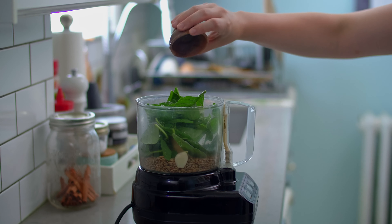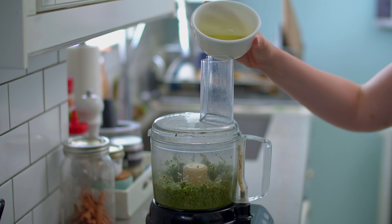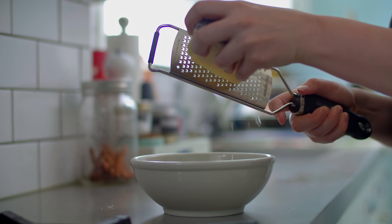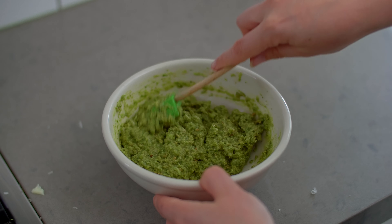We're going to start by preheating the oven to 400 degrees Fahrenheit. Next, we're going to get to work on the sunflower seed pesto. Place three to four cloves of garlic in a large food processor. Add half a cup of sunflower seeds, one cup of fresh basil leaves, and half a teaspoon of kosher salt. Blitz until a thick paste forms.